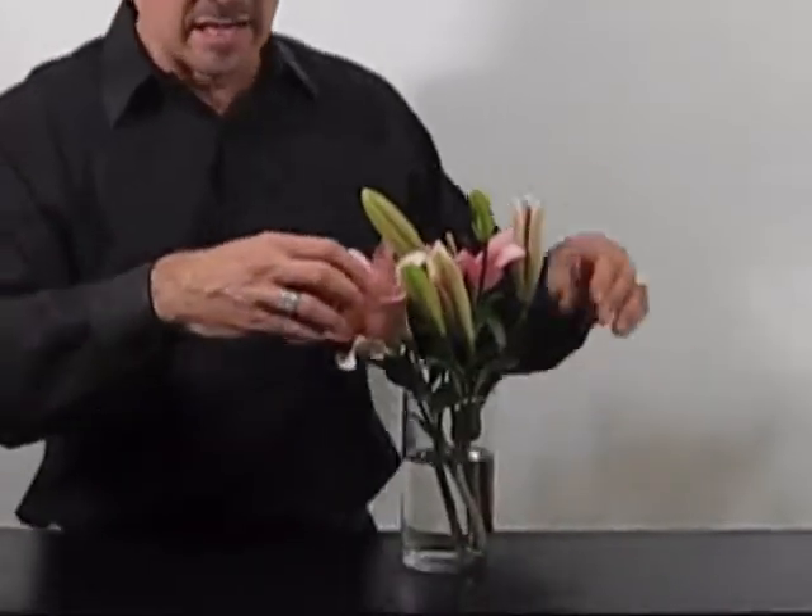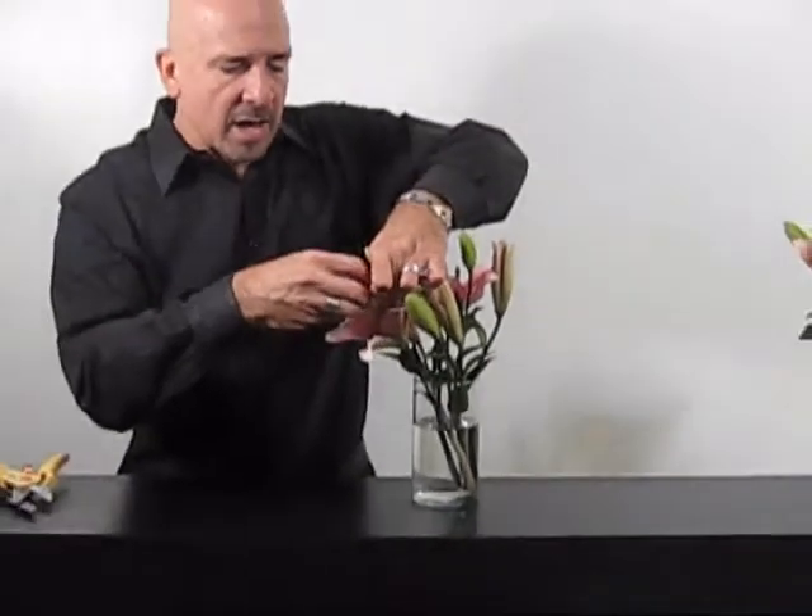Again, we're going to take each individual stamen and clean the pollen off of it. It's easy to do like this, and if not, you can take a Kleenex or a small rag and take them off that way — so you have another beautiful bouquet to enjoy.